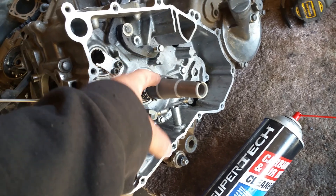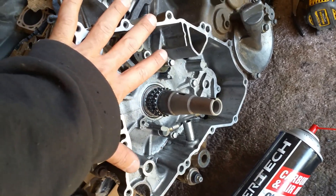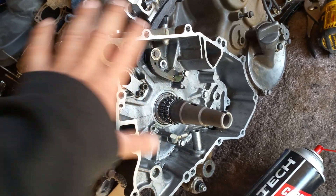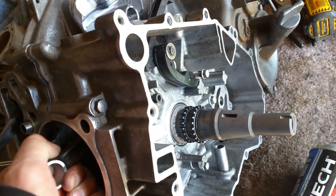Then you put the bearing on the crank and push the casing onto it. As long as it pushes on real easy, and after you're done pushing it, if this moves like it should, you'll be fine.